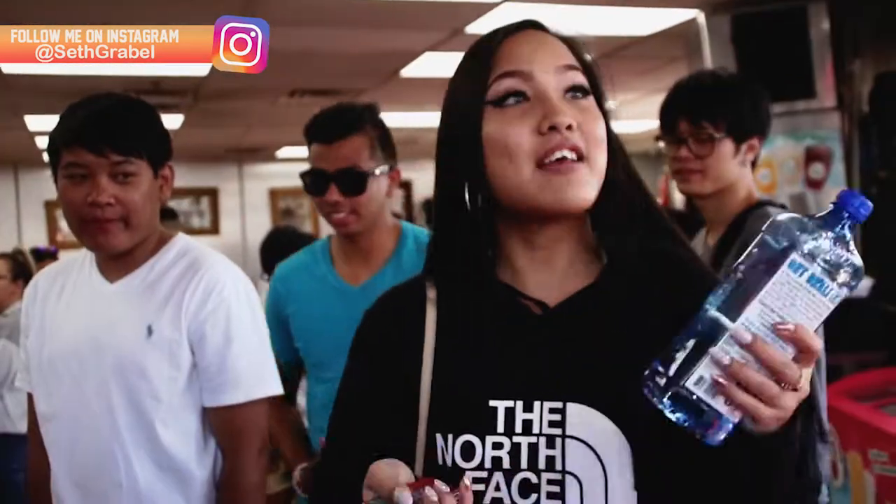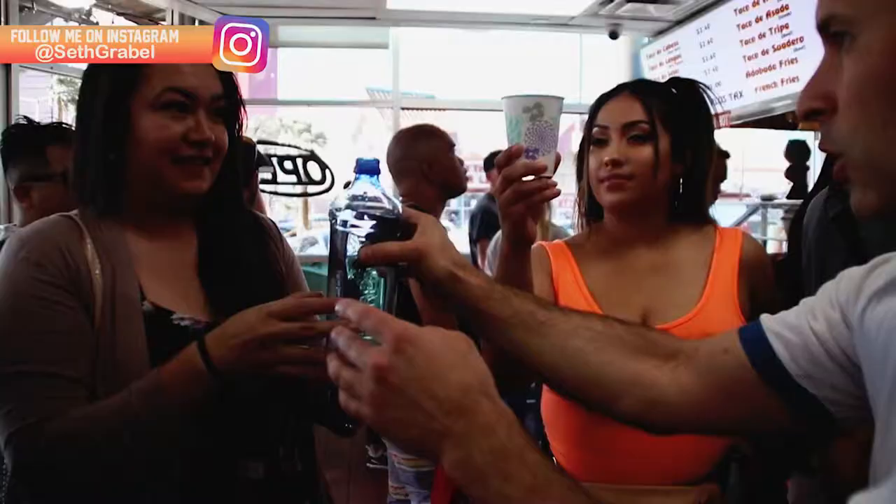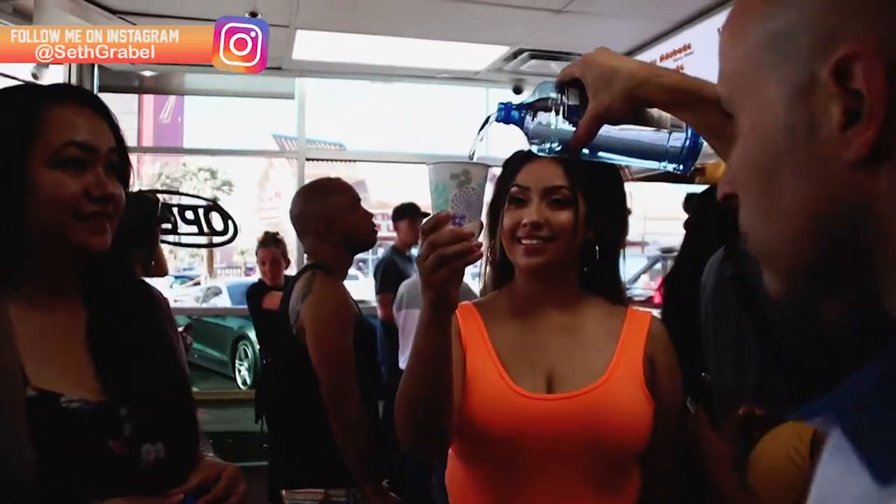That's so awesome. Thank you. Is there magical water in this? Is it magical? Yeah, it is. Oh my goodness. Oh my God.